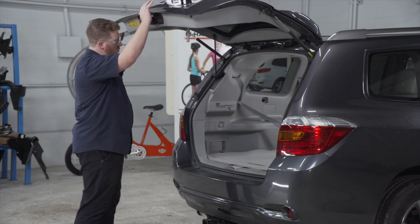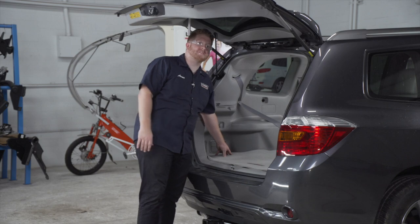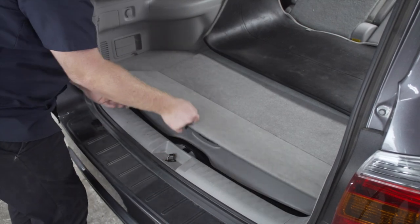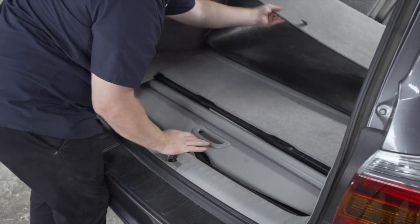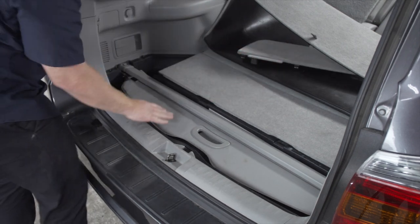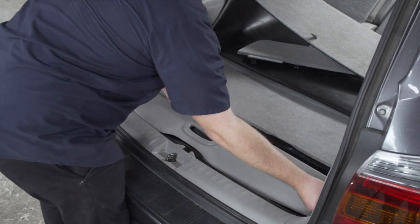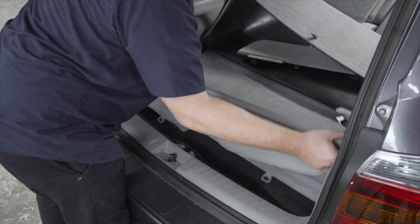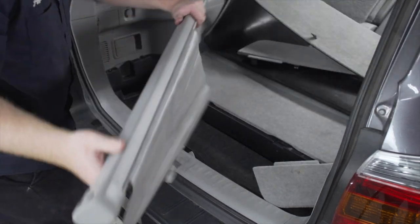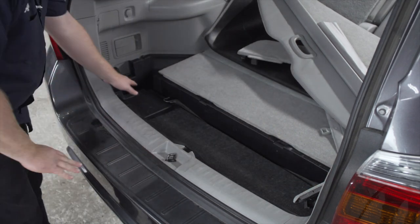We're going to start in the cargo area, getting underneath our driver-side storage tray — this is where our four-flat harness connector is. We'll start by pulling up on this flooring, then remove this floor cover, and then remove the cover on our driver's side storage tray. We're going to pull that back and set it aside.